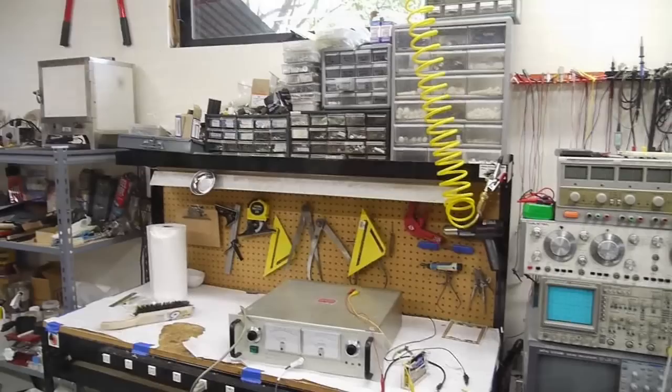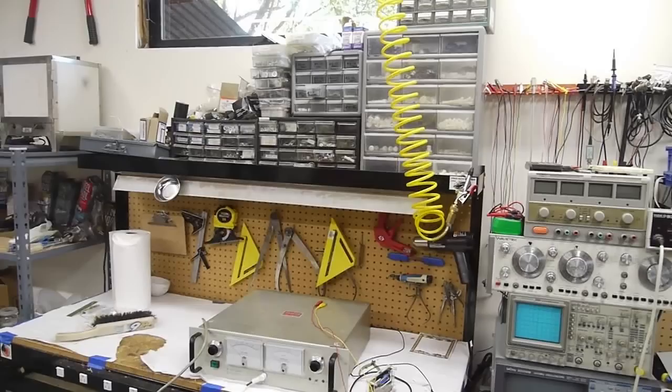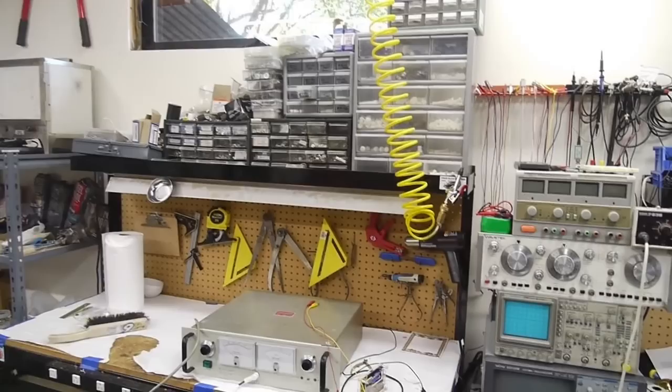Here's my stock of screws and hardware. For the MRI compatible business I went through a lot of plastic hardware — nylon screws and things — so the large cabinet on the right is entirely nylon and plastic hardware.